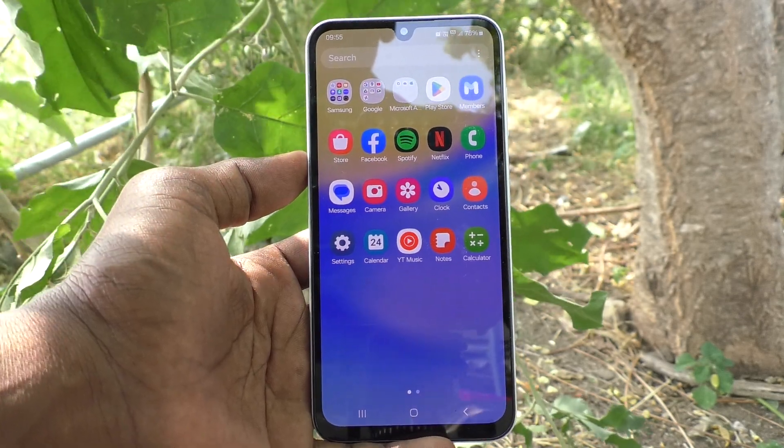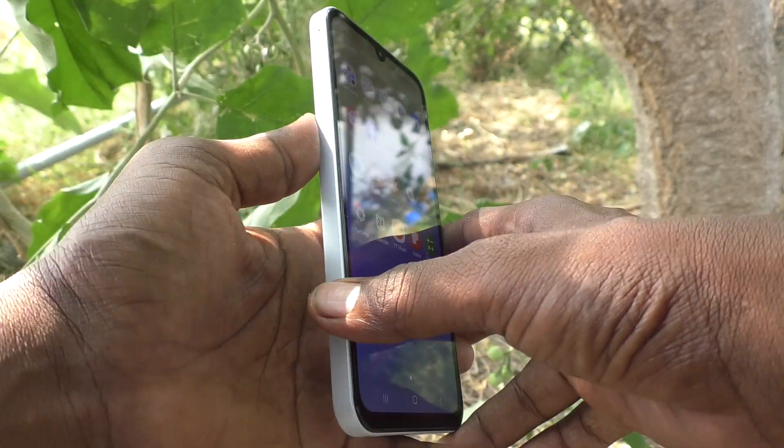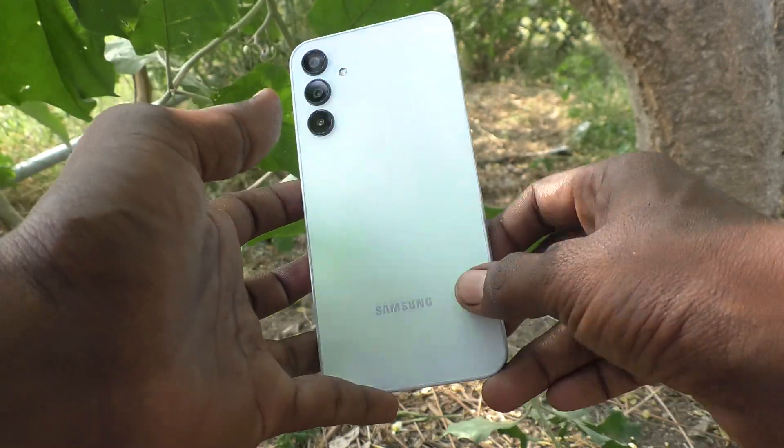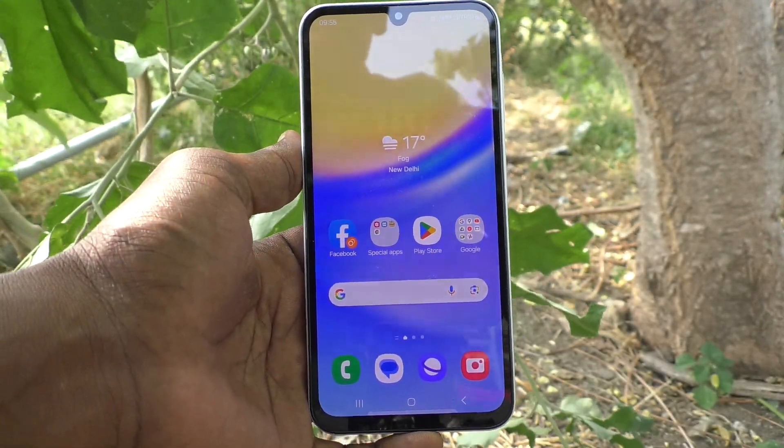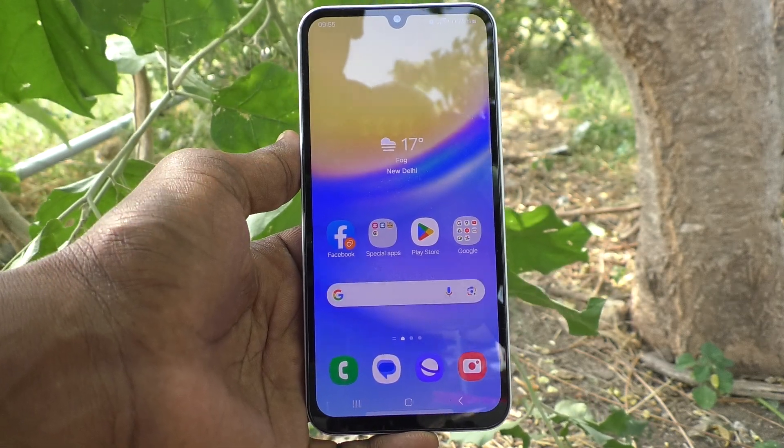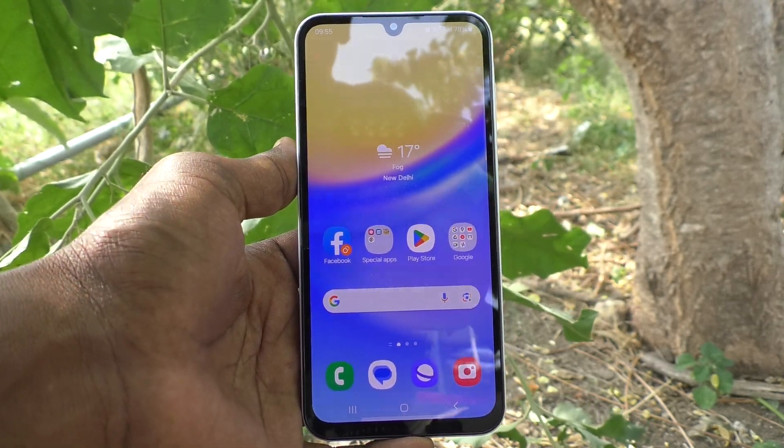Hi friends, welcome to Five Minutes YouTube channel. Here is the Samsung Galaxy A15 5G smartphone. In this video you will learn how to do fast charging on your Samsung A15 5G phone.